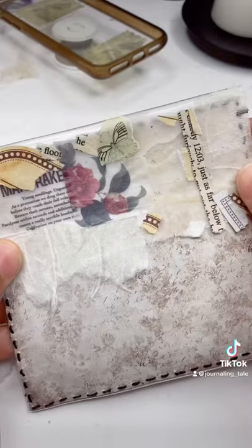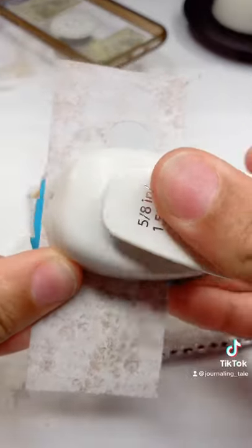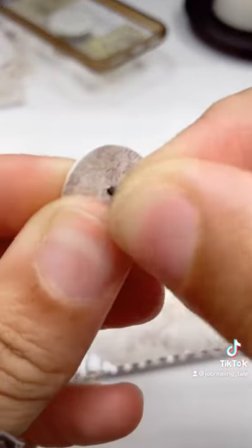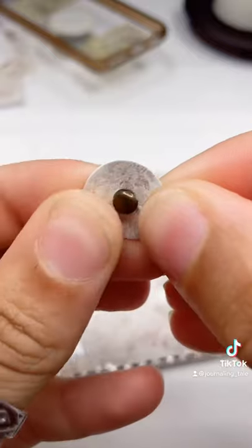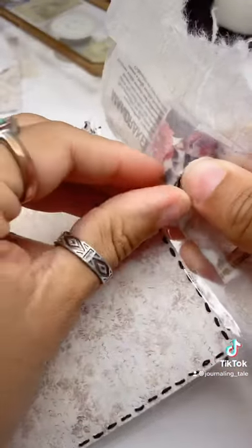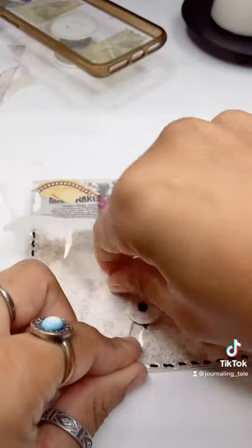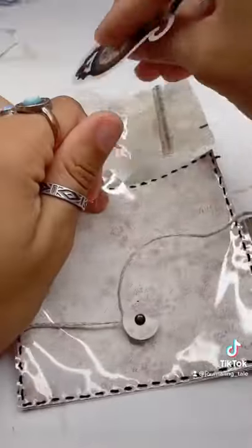For the buttons, you're going to want to get some paper fasteners — I'm making some paper buttons, but you can use real buttons as well. Just get the paper fasteners and punch them through the button and through the pouch. Then get some string and tie it around the button like so.